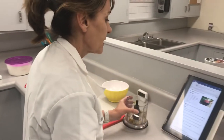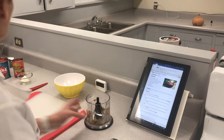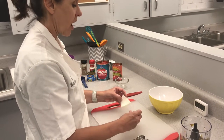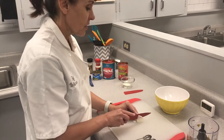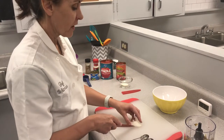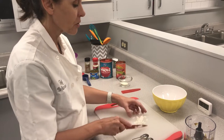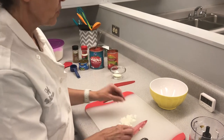Next, it says dice the onion and measure an eighth of a cup and add to the food processor. Here's your onion — you've already gotten a small amount from the prep table. An eighth of a cup is not a lot. You want to take off your knife guard and just slice it. Make sure that you're making the claw with your knife hand. You want to dice it up small enough so that you can fit it into the measuring cup. If it is a large piece of onion, you won't be able to measure it accurately.